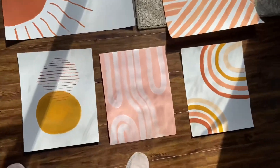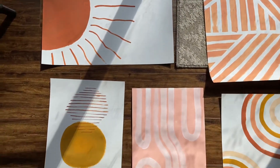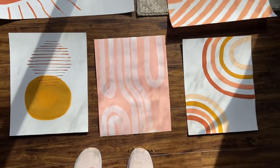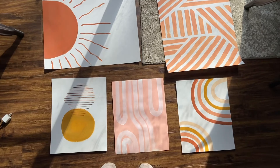Done with my arts and crafts for now — gotta let them all dry and then I will get them hung up, but I literally have to leave right now to go get the kids. So, to be continued.